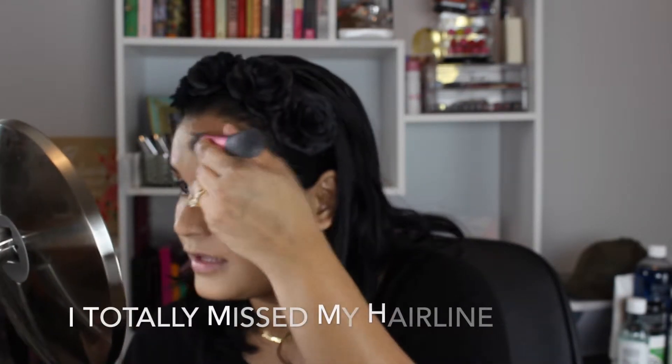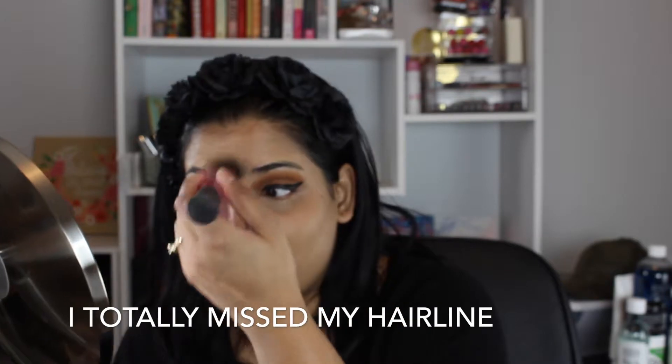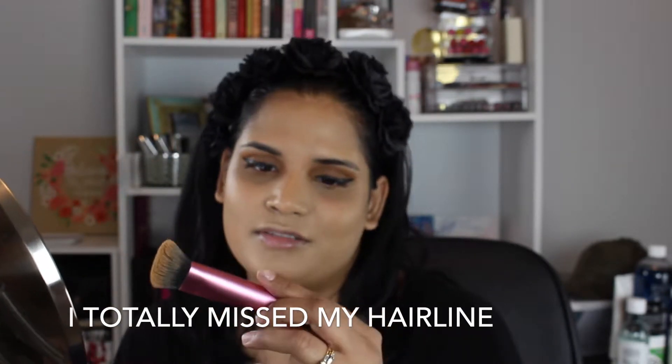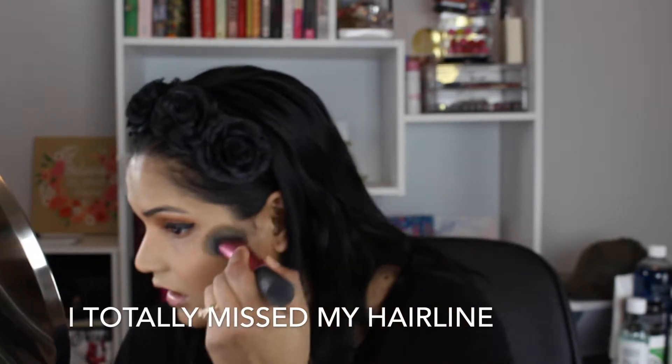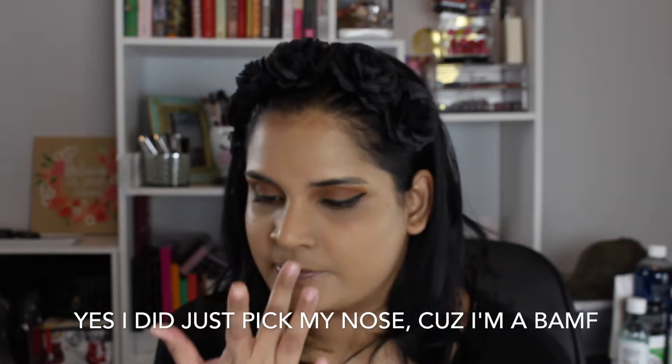If you have oily skin I think you're going to hate this foundation — I really can't imagine someone with oily skin liking it. Do you guys like the beauty blender or are you brush people? I go in phases. I'm using the Real Techniques Sculptor brush for foundation today. I mean this gives really quite full coverage and it's like under six dollars, which blows my mind — but I don't think it's going to work on oily skin.